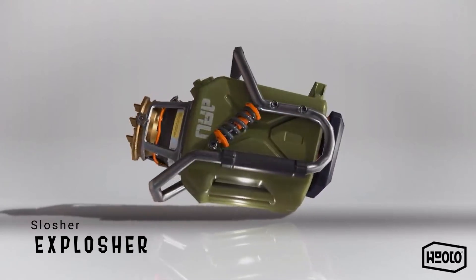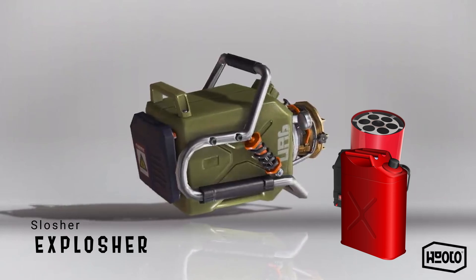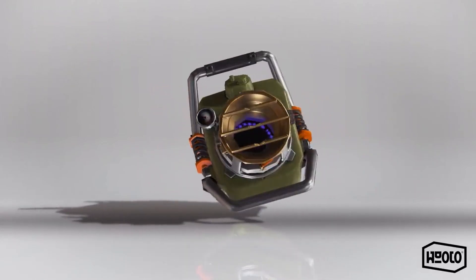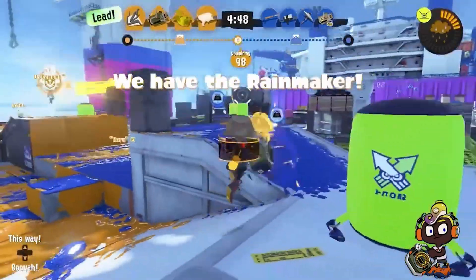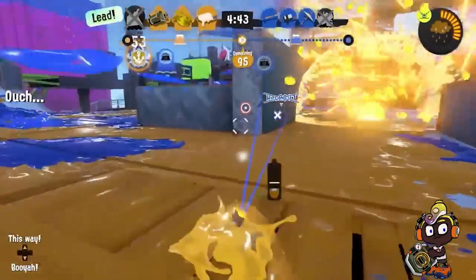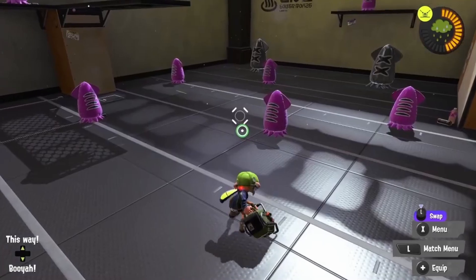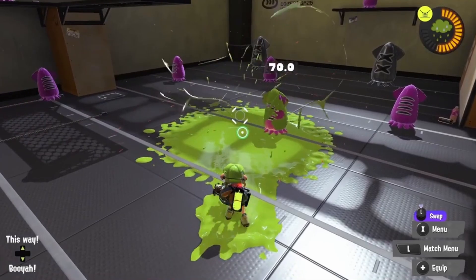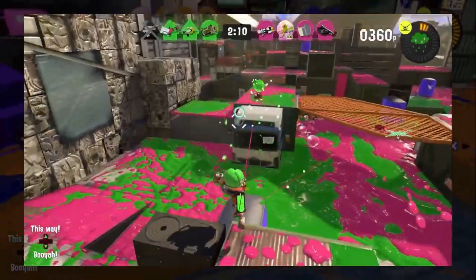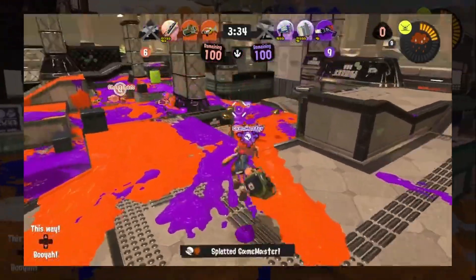The Explosher looks like Sheldon found a fuel canister and the remains of a jet heater before fusing the two together and calling it a day. Does the ink come out superheated? It seems like it probably would. The Explosher has a special ability that other weapons don't have — normally once ink hits an Inkling or an object, it stops, but not the Explosher. The projectile will keep going until it hits a solid surface, upon which it will explode. To compensate, the Explosher is slow and uses a lot of ink per projectile, making it mechanically different to most other sloshers.